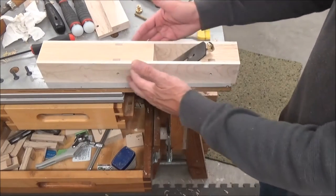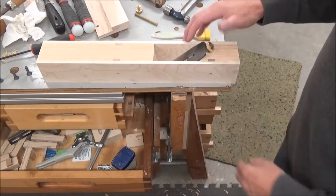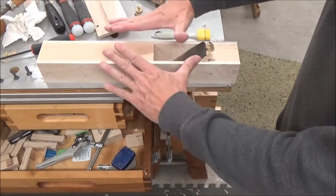Next time I make my other plane, I will close that up nice and tight, and then I can run it across the jointer and that will open it up to the right dimension.